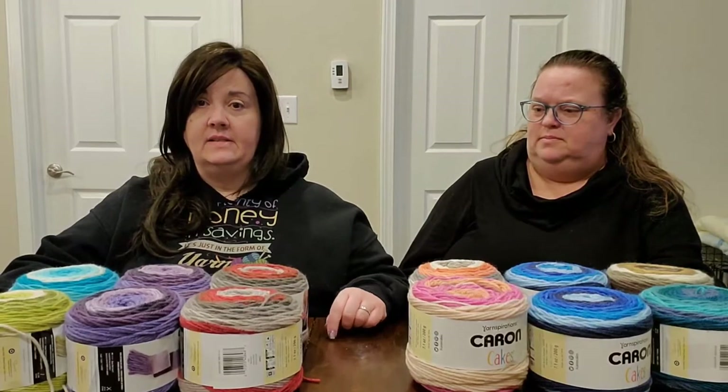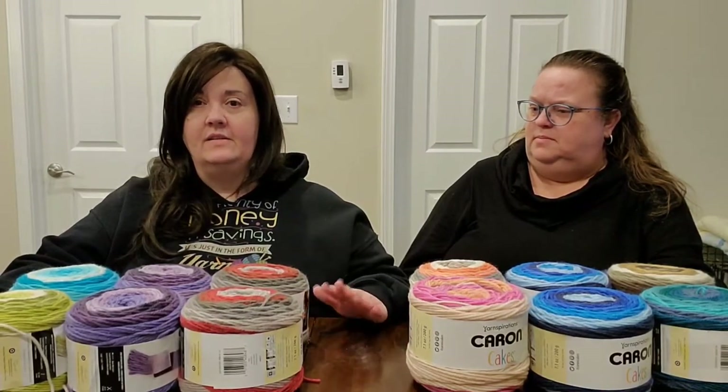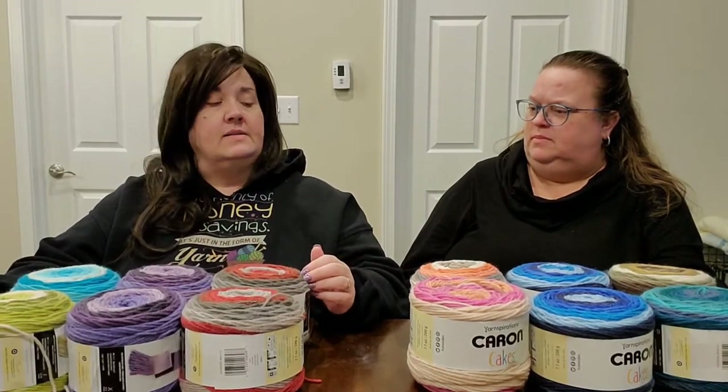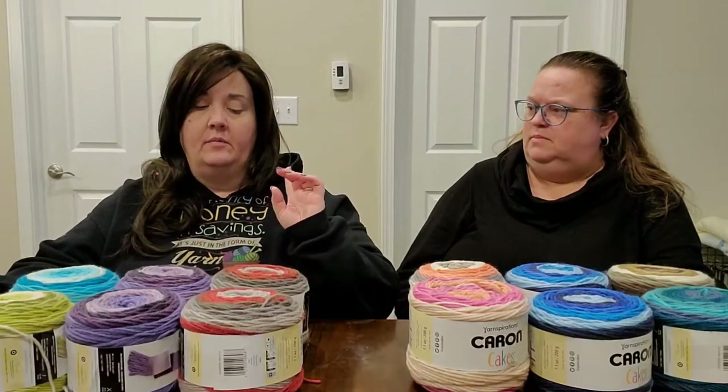I'm going to insert a photo into the video of the project that inspired me to mix these six different skeins together. I couldn't find the exact colorways the lady used in hers, which I absolutely adore — I love anything close to a soft rainbow. She didn't cut up separate colors or anything; she just went from one full skein to the other. Here are two photos of that throw.